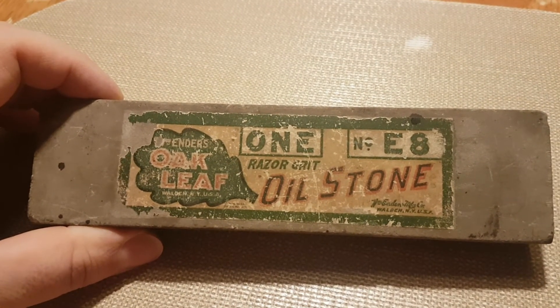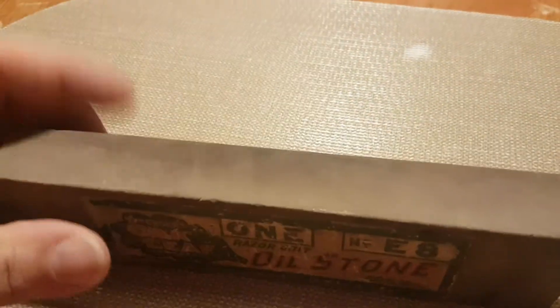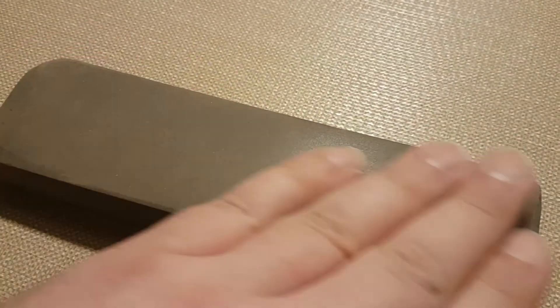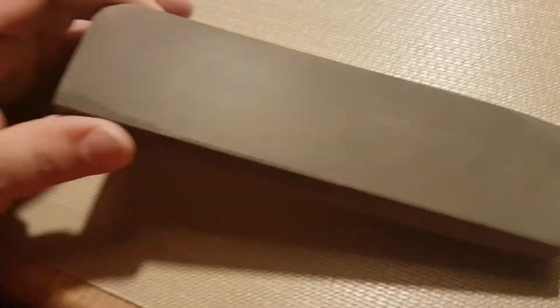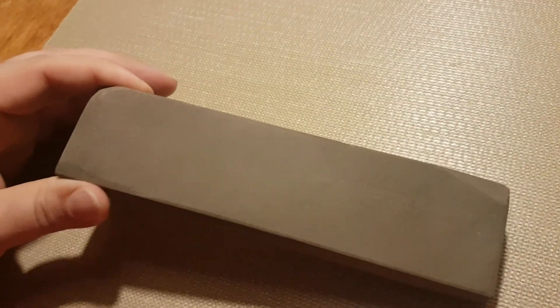Razor grit. Walden, New York, USA. I think it's a fine manmade, because it kind of had that smell as I was lapping it. Sort of a beige, khaki color.